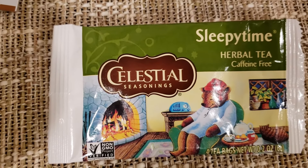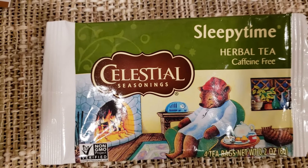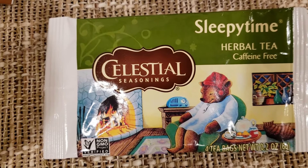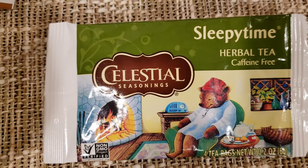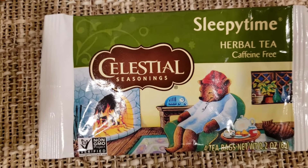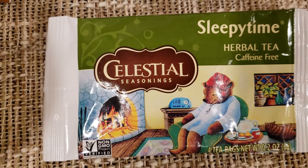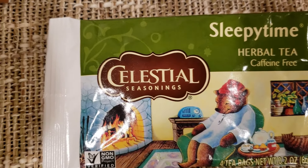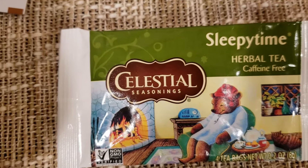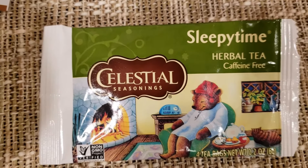This might be my favorite Celestial tea so far — I'd give it a nine out of ten. I'm biased so I'd give it probably a ten out of ten. Besides nostalgia, it's nice and floral, not intimidating at all — it's a very mellow, gentle flavor.